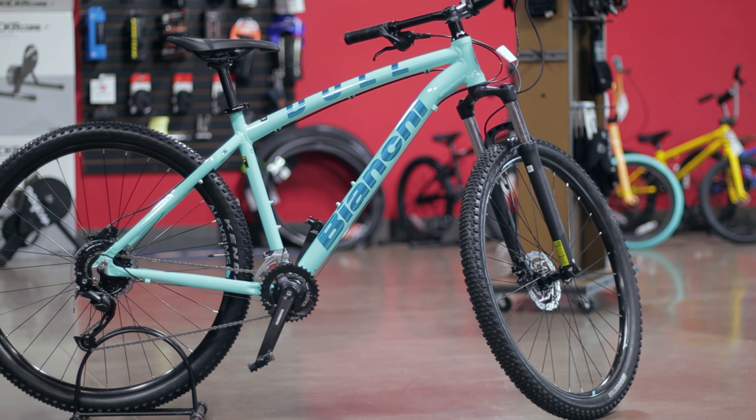First things first, this is a Bianchi Dual. It is a large frame — they call it the 29 Point S. The frame is beautiful. I really like this frame as far as the looks of it; I love the paint job that Bianchi chose. The bike looks way more expensive than it is. This thing retails at $850.